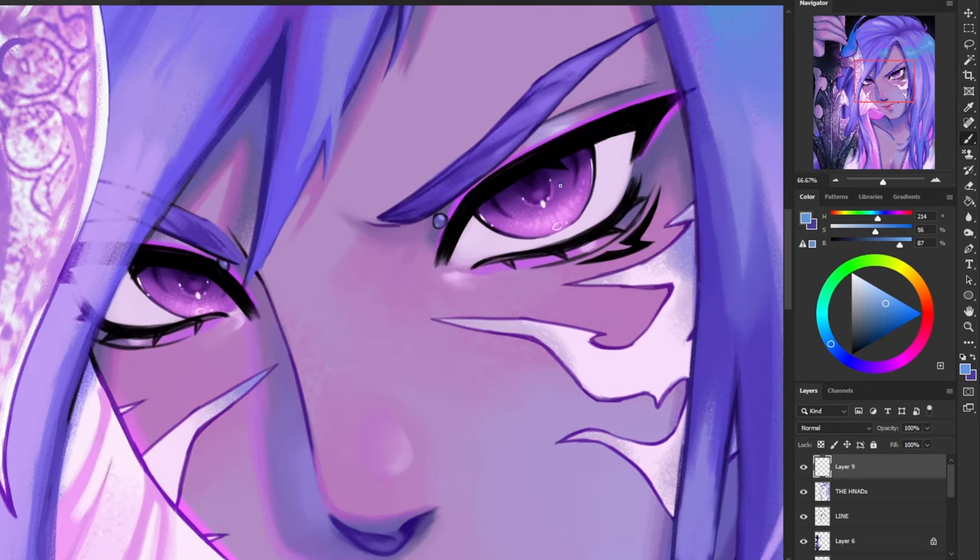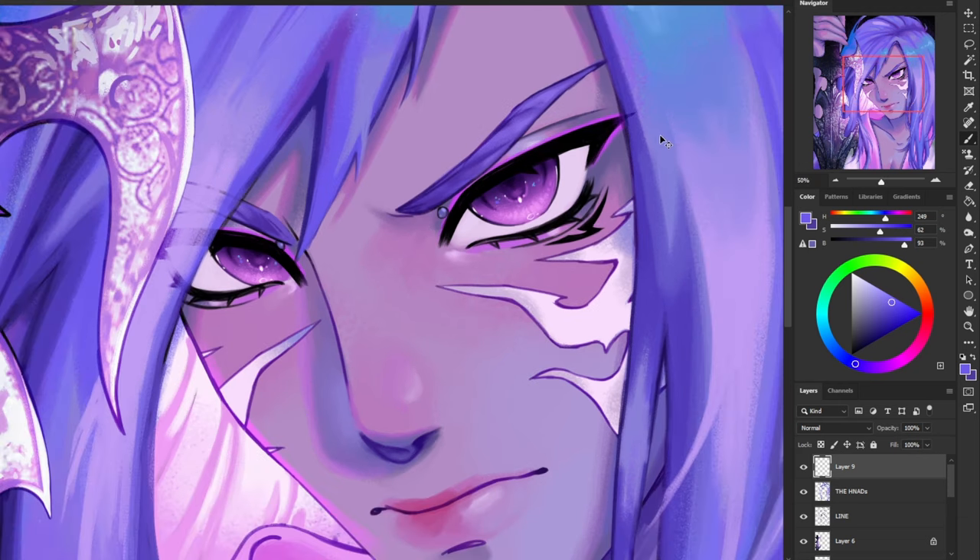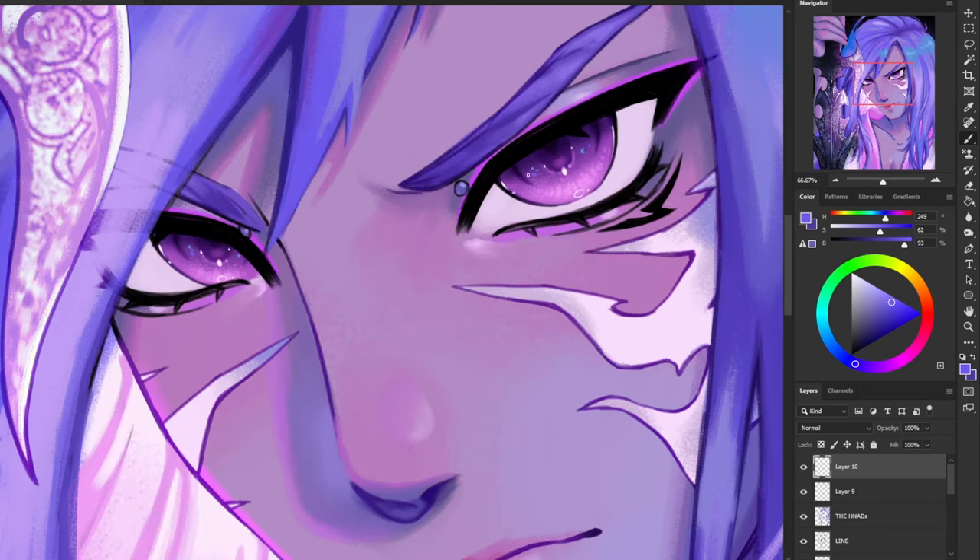Now I'm going to be using a complementary color and adding a few highlights in teal. Since I used teal as the highlights in his hair, I'm going to add a little bit here — it's good to use a color that's already complementary in your actual drawing and then reflect that in the eyes. I'm also adding a little bit of an indigo color here.